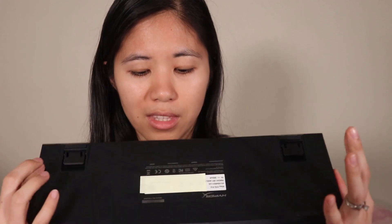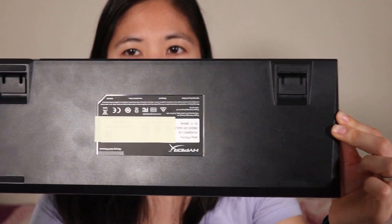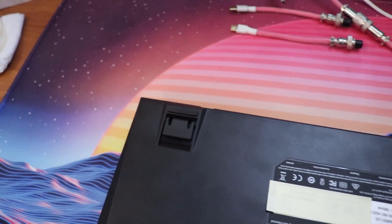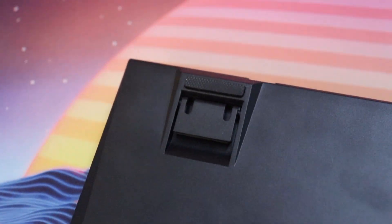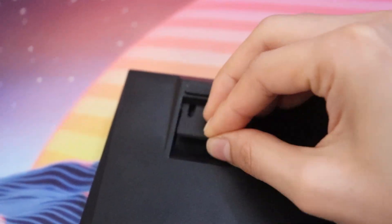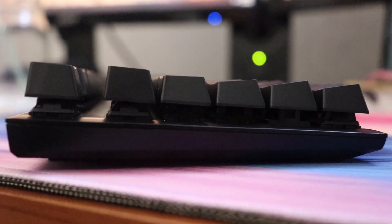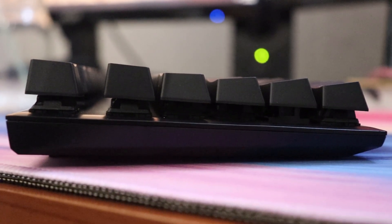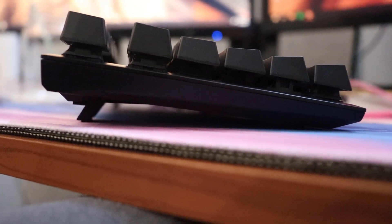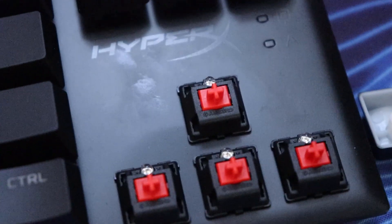Let's look at the back really quickly. We have four rubber feet and two kickstands on either side that are adjustable to one height only. It does have a natural inclination when you're using it, so I feel no need to use the kickstands. This comes with Cherry MX Red switches, which have a total distance of four millimeters, two millimeter actuation distance, and 45 grams of actuation force.